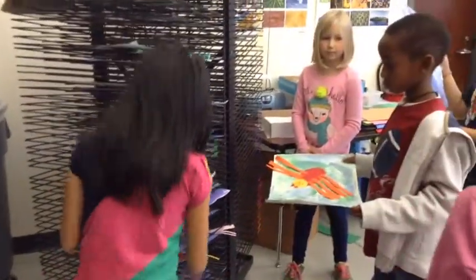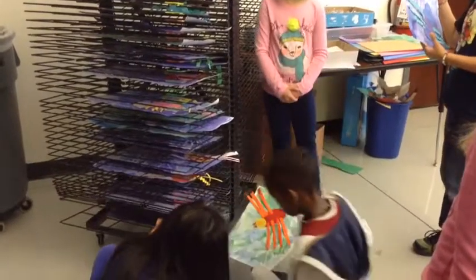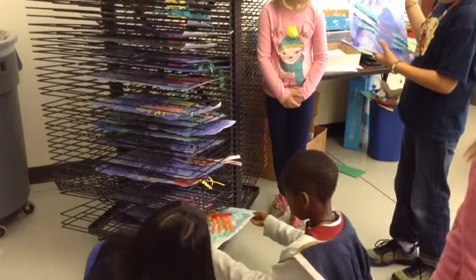You'll tell the person in front of you what color table you sit at. They'll raise the rack up for you. You can put your artwork on the rack.